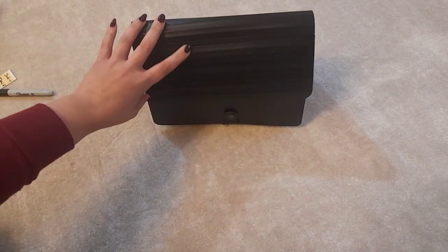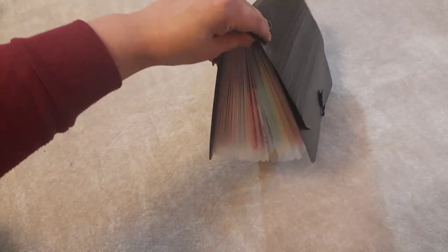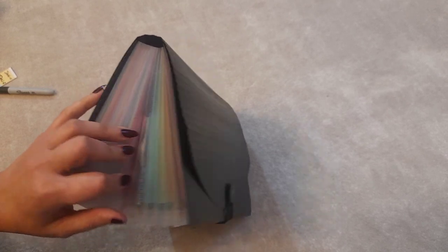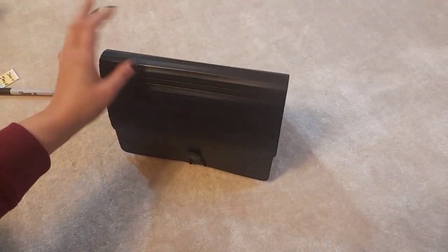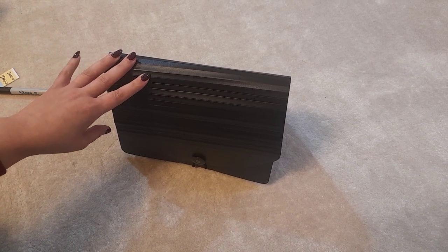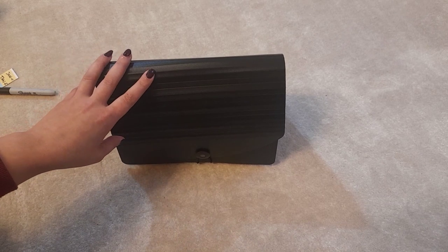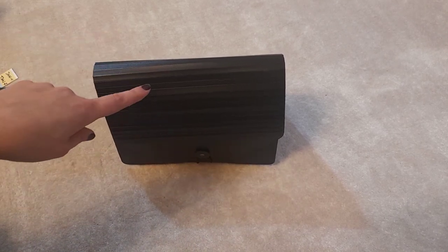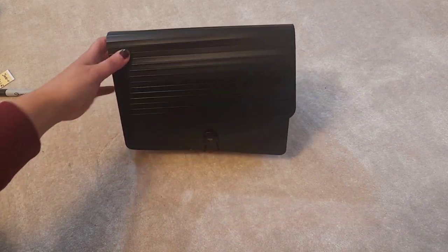It looks like a little handbag, doesn't it! I think this will grow with my expanding needs — there's so much capacity. I'm going to try not to buy any more seeds this year because I think I've got enough, and I've also been gifted a lot of seeds which was lucky. When it comes to each month, I'll go in and check what seeds I should be planting, and if I don't plant them that month, I'll move them to the following month's section.